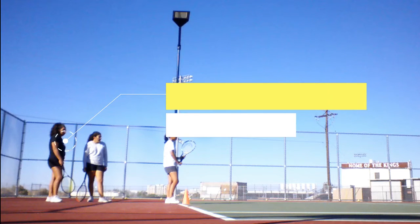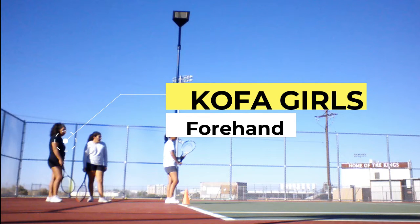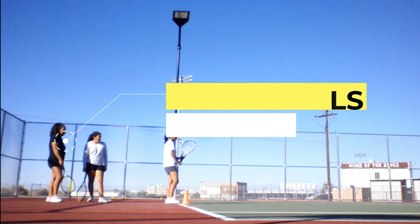Coach Grimes here with your forehand analysis. I just wanted to do this to reinforce some of the things that we've been talking about in class. This excerpt is going to be from a little while back because it's one of the few times where we had all three returning varsity players in one place. I'm only going to say a little bit about Mika because quite frankly, she has improved so much that this video doesn't really reflect how she's hitting now. So let's get started.